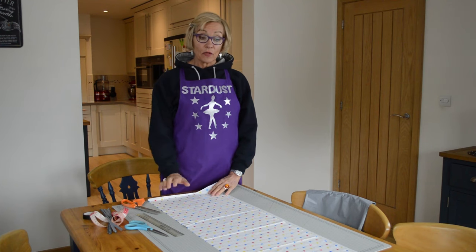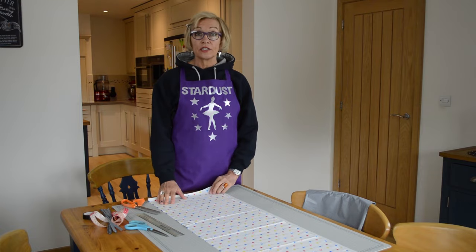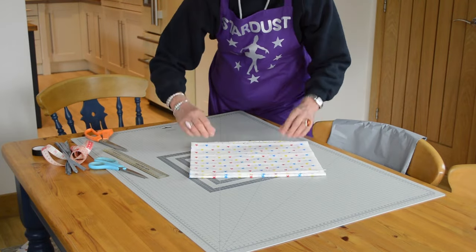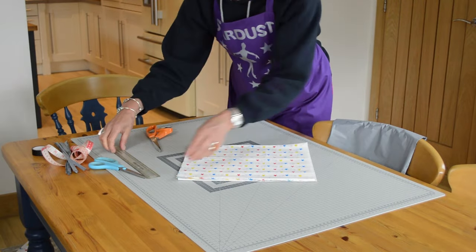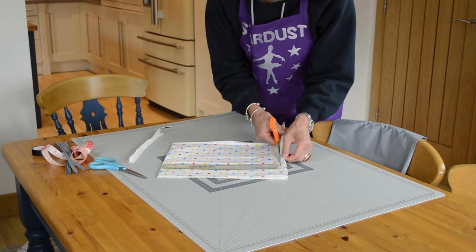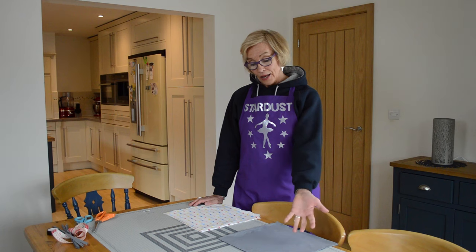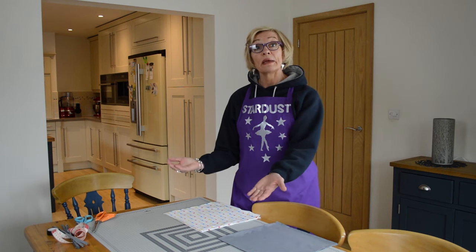I'm now going to do exactly the same with our contrasting tablecloth. This is the second tablecloth in a contrasting colour and I'm now going to fold this and cut into squares. Now we've got both tablecloths cut into squares and I'm now going to assemble them to make two pom-poms.